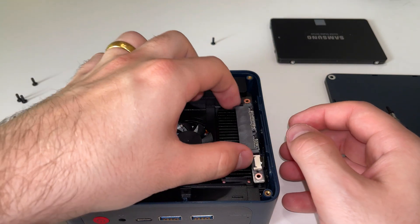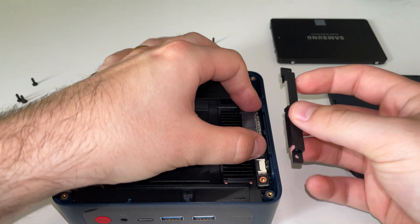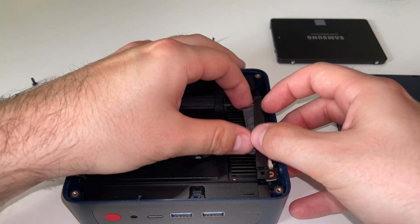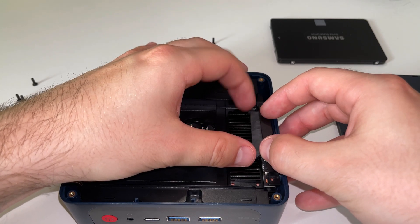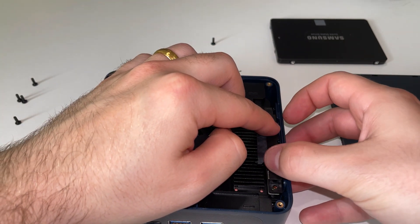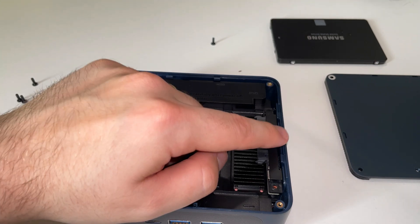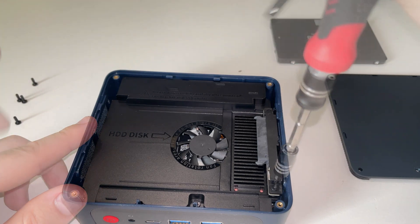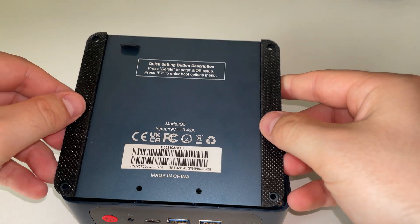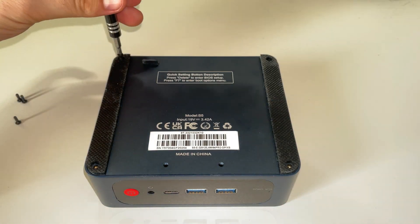Once all the screws are back in to hold the expansion disc in place, we can begin reconnecting the SATA connector — a little bit fiddly here. The long black cover goes at the back on the big connector, so match the big cover to the big connector. Line up the screws, hold it in place — I'd advise getting your screw on the screwdriver beforehand so you're ready to go — and just screw it back in, not too tight. If you've got an SSD, reconnect it. Then put the back cover back on: those two dots line up with the two dots at the bottom, give it a nice push, hear a reassuring click, put the screws back in, and your mini PC is ready to go.